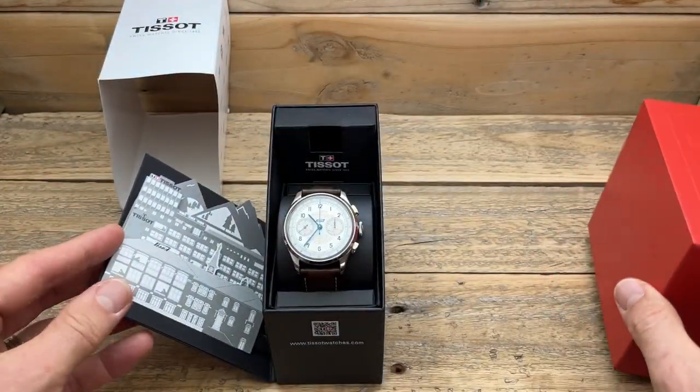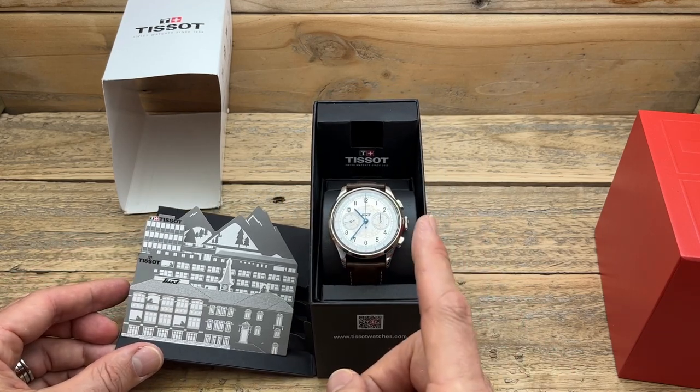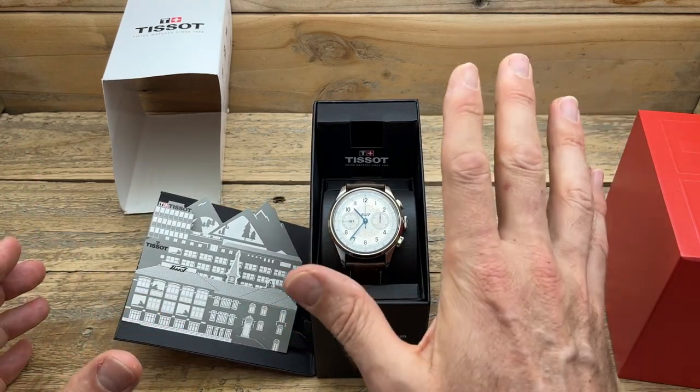The packaging is pretty cool — I quite like it. It has this new packaging with a little stand-up thing of the factory. But it's the watch that I'm really excited about, and when it arrived, there were five things that stood out to me.